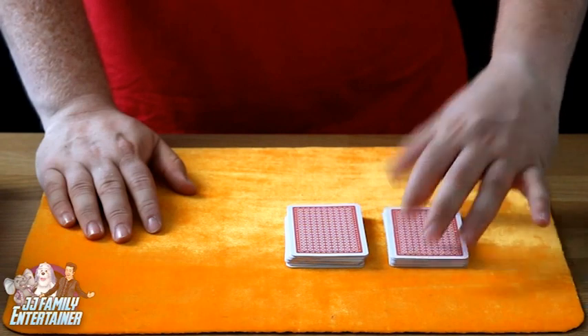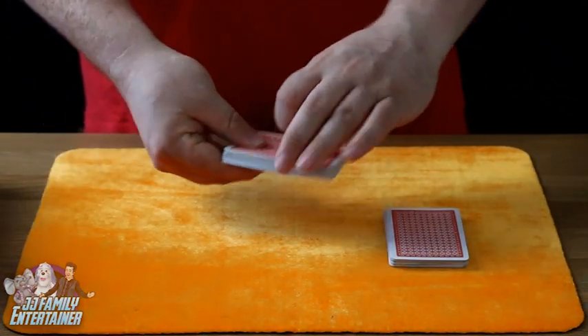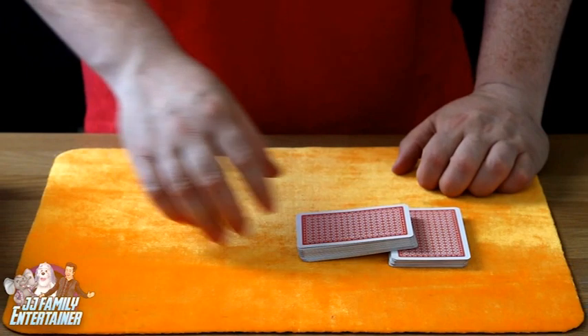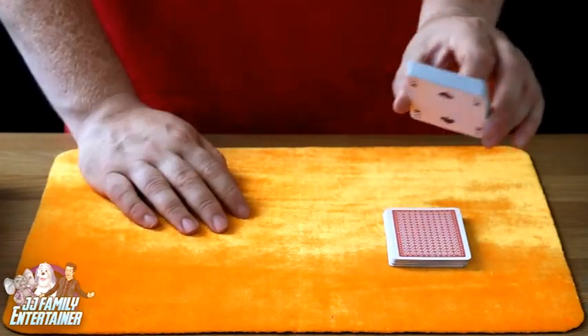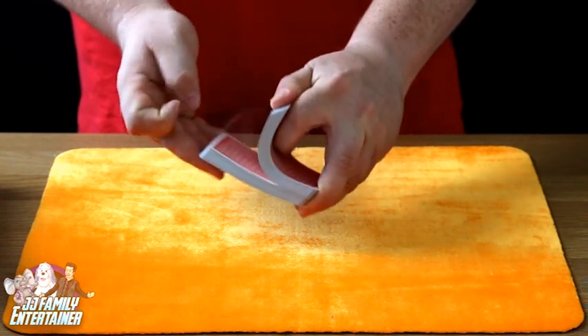What you do is ask them to cut the cards. They will cut the cards like so. Once they've cut the cards, you take the bottom half with the two of spades on it and you just rest it on top of the top half of the pack. You now say to them, 'Let's have a look at the card you've cut to - I'm not going to look, I'll let you memorize it,' and you show them the two of spades. Now you take that card and place it in the middle.